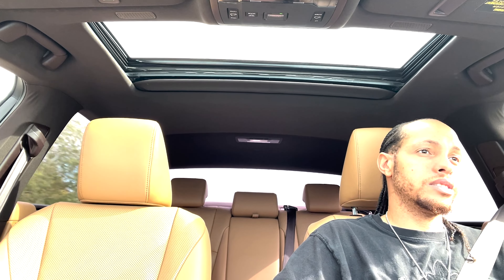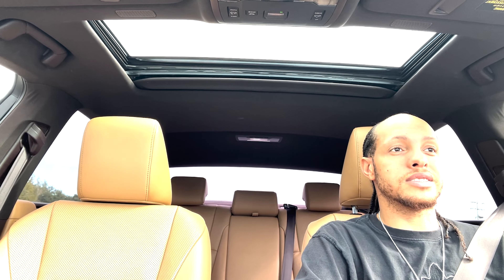If you're into a more modern base luxury vehicle from Lexus, you wouldn't go wrong with it. I don't know if I'd get a brand new one right off the gate — I'd look at the 2019 or 2020 models because there was nothing wrong with those. Putting a higher price tag on this one, I don't see where it's warranted. The cabin is really quiet, and sitting here with the Lexus symbol in front of you, you feel like you're in a Lexus.